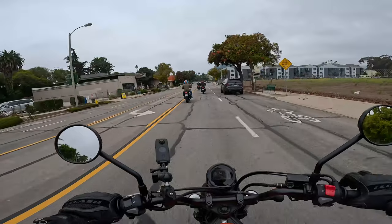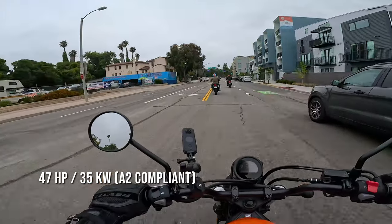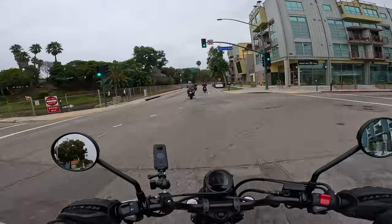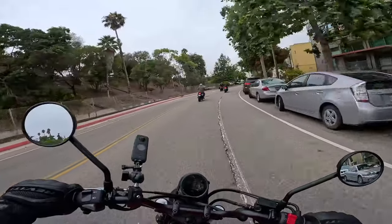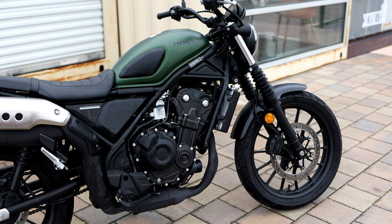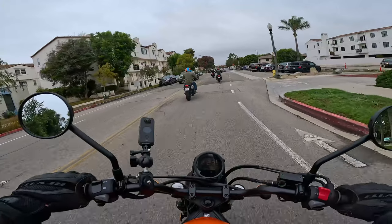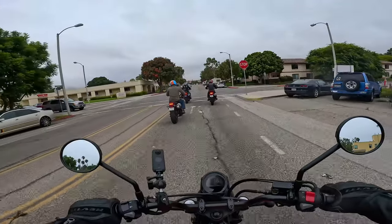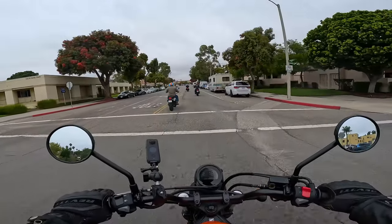The bike has plenty of power — around 45 to 50 horsepower for a bike that only weighs a little over 400 pounds, and it's a smooth twin-cylinder engine. This could make newer riders happy, but even experienced riders would have a great time. Being a Honda, there's no drama — everything works. The QDR: quality, durability, reliability — all the stuff you get with Honda is just second to none. It's a great city bike for scooting around.